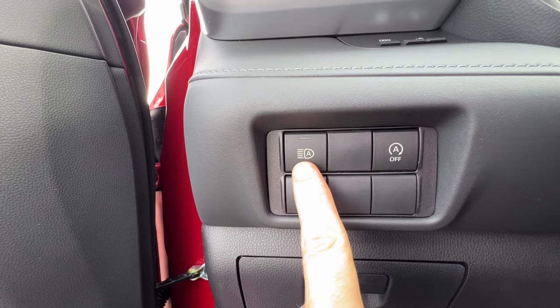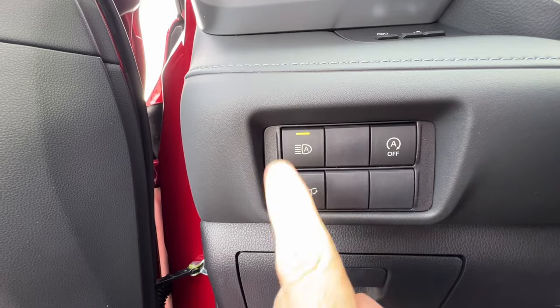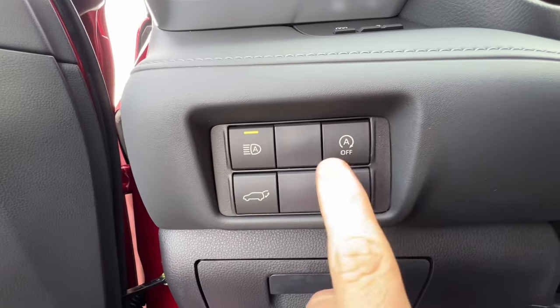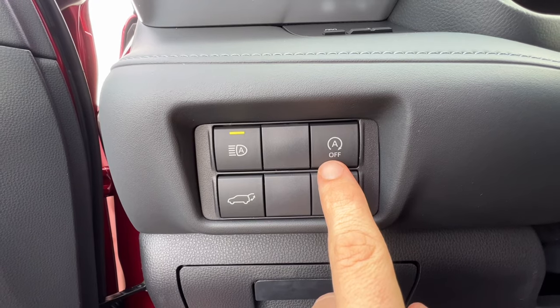This button here activates the automatic high beams. As long as my headlights are on the auto function, I push that and I'll have automatic high beams when the stalk is pushed forward. This button here is to turn off the auto start-stop feature, where the engine turns off at red lights.